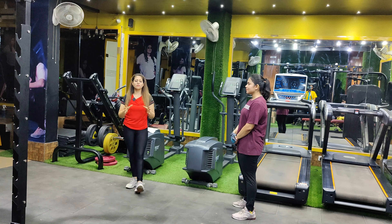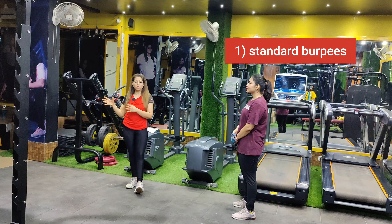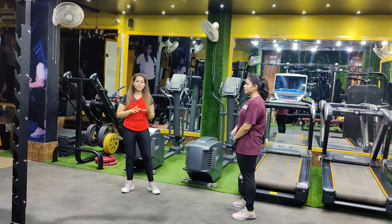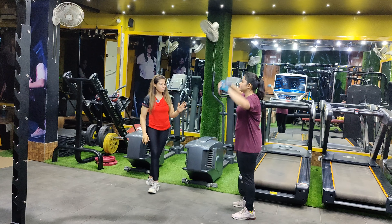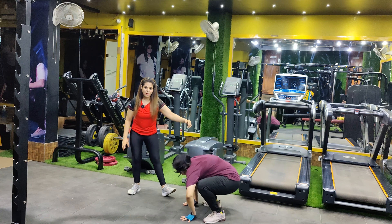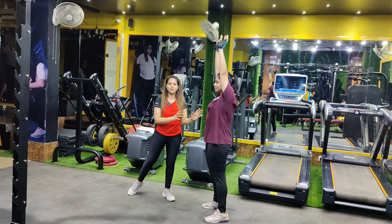Most of you know what standard burpees are, but for fitness purposes I'm going to instruct you a little bit here. Let's do it with Priya. You have to take a jump, then go down on the floor, take a back jump, and then stand again. This is the standard burpees.